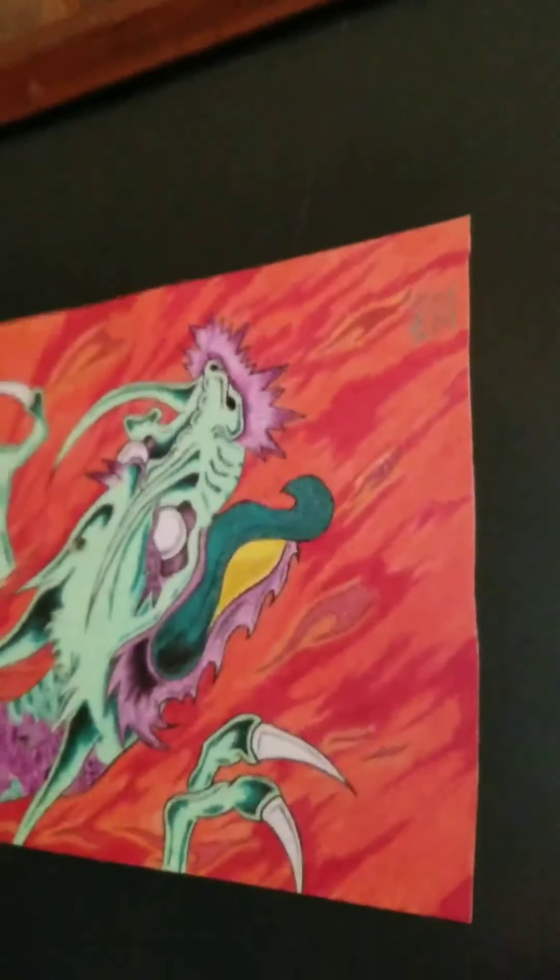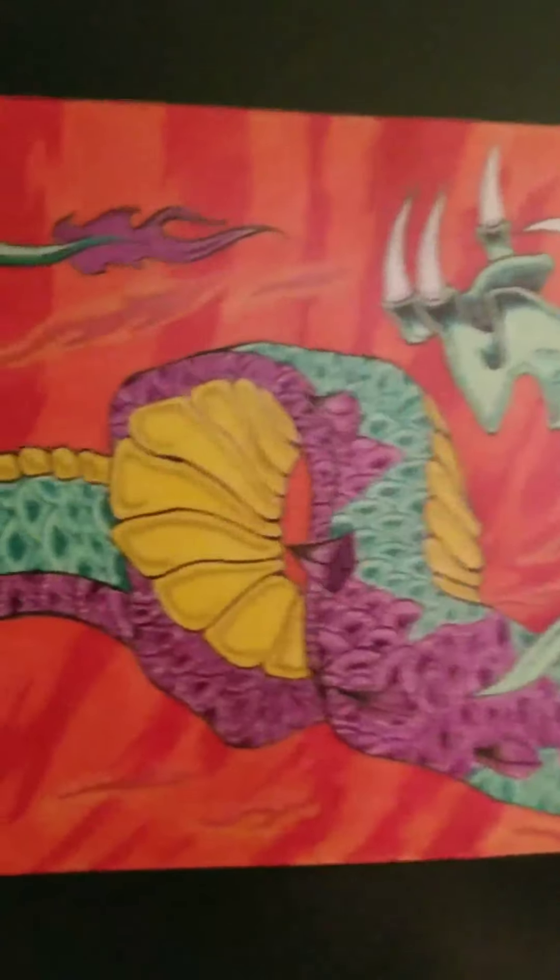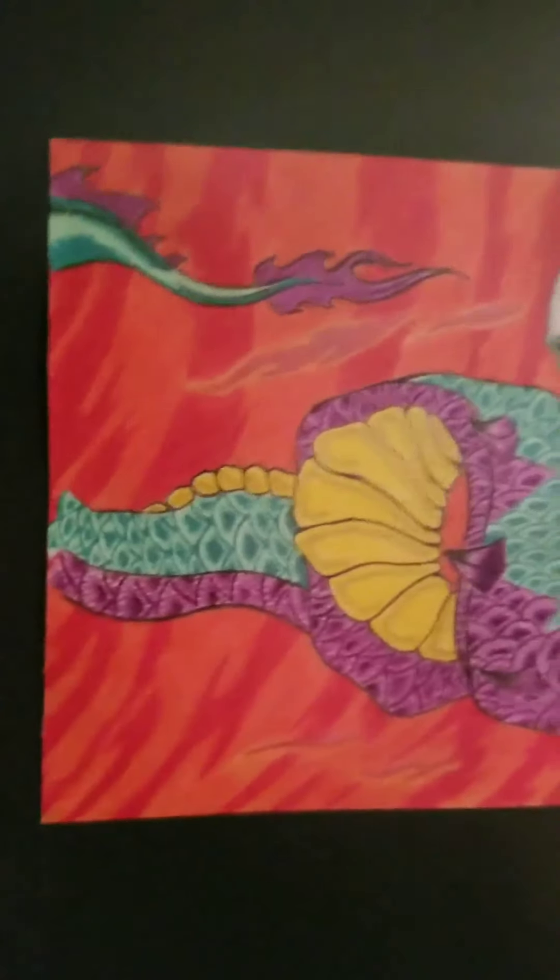The yellow is colored pencil; the rest of it's ballpoint pen. This one here I actually drew for somebody and they never picked it up, so I've had it.